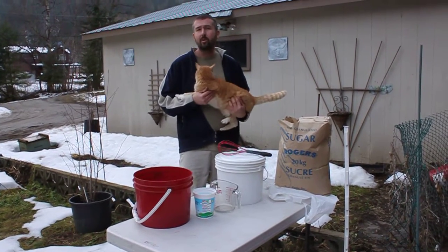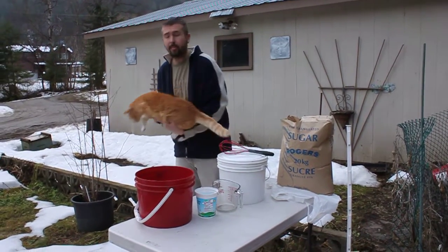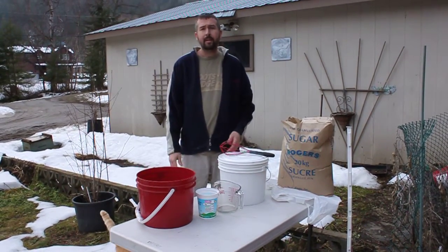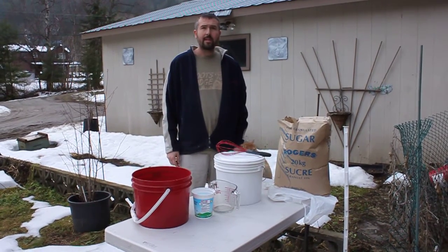I've heard you can get it at Costco. Somebody said London Drugs possibly. I bought a big bag from a chemical supply place and I'll retire and still be using that — I think it was 40 kilos or something.